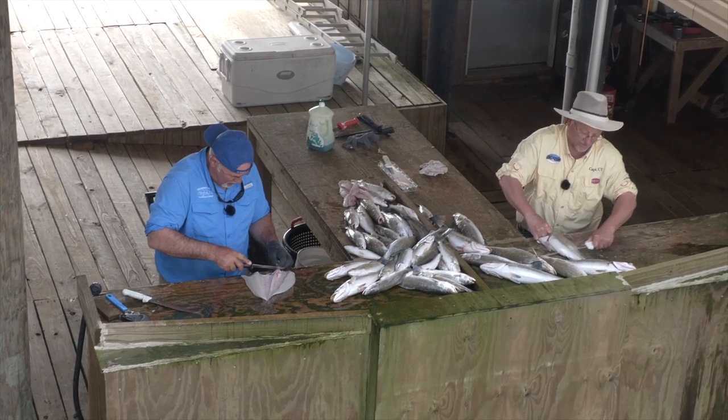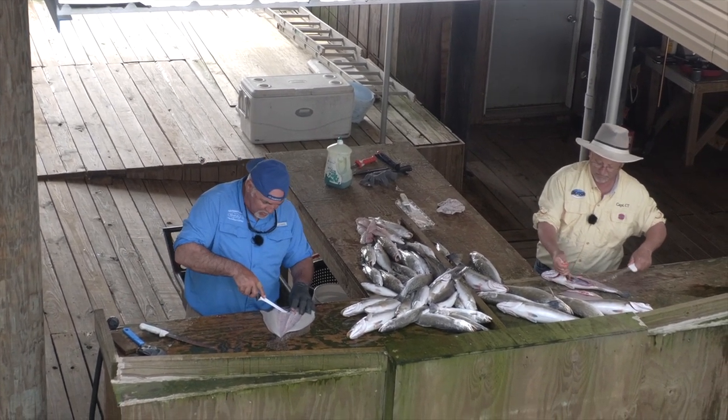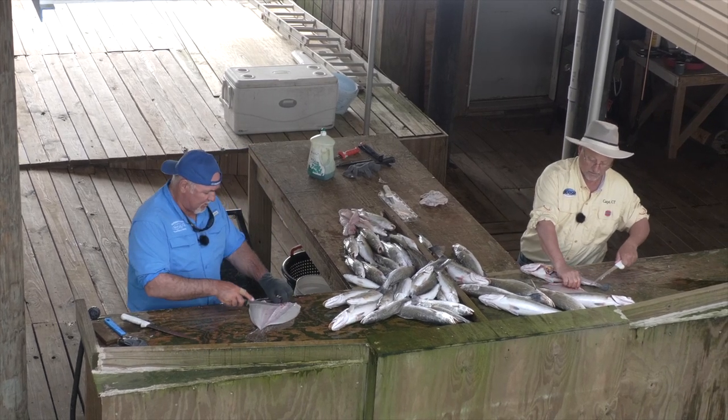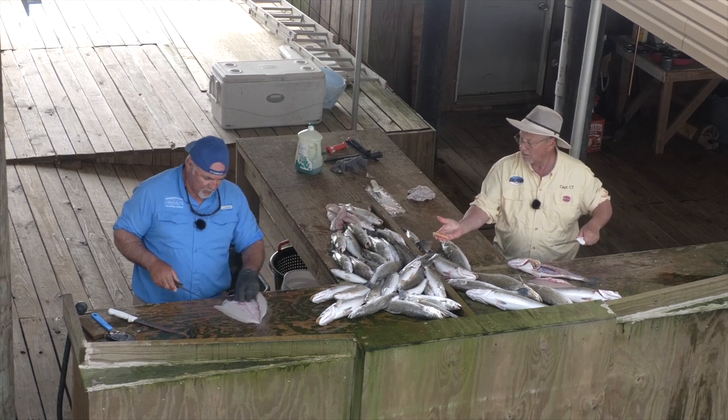Mike, what do you see happening at the bridges for the next couple of weeks? I don't think it's going to change too very much. It'll generally stay pretty consistent in productivity till mid-May.